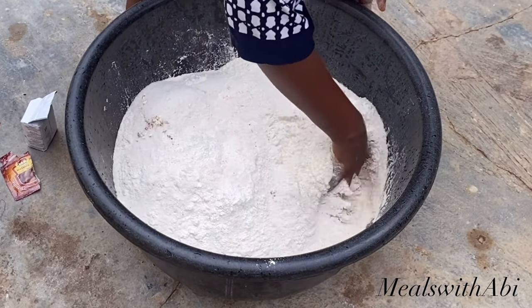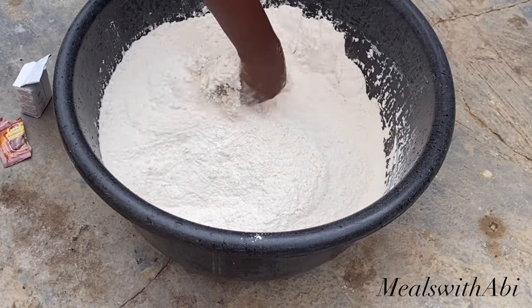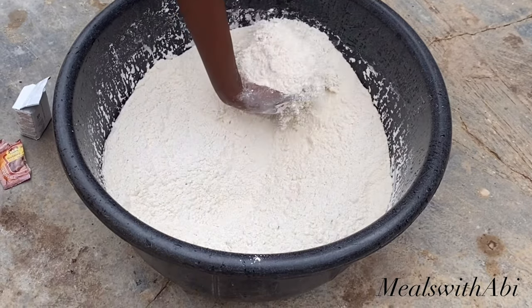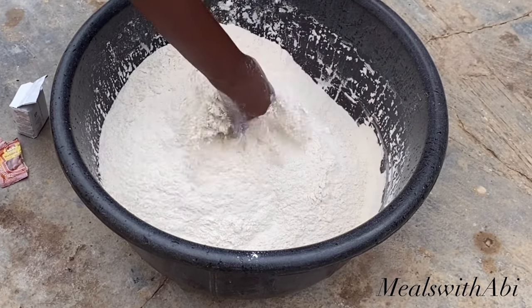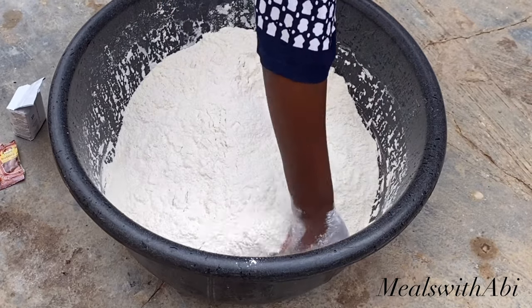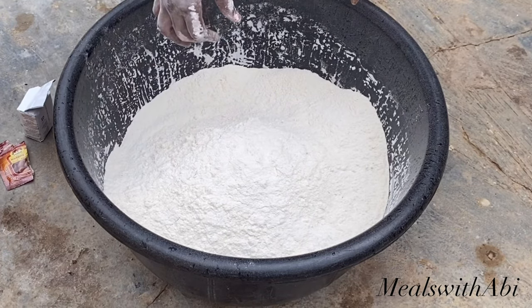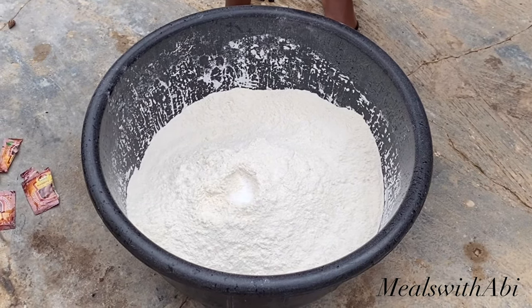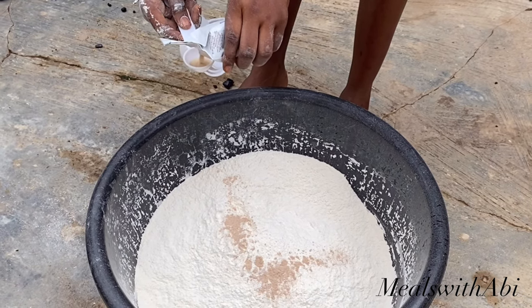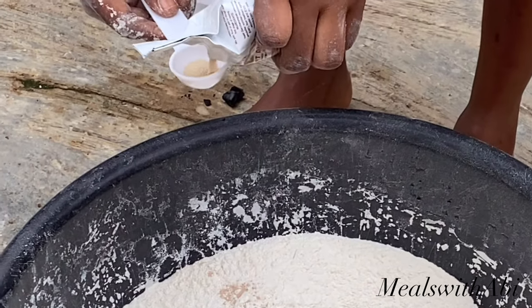Now she's going to mix everything together. You want to ensure it's thoroughly mixed — when you're making large quantity you don't want one part to have a certain flavor and the other part not to. The flour is a lot so take your time. Your hands are the best instrument to mix it at this point. She added in some salt, then cinnamon powder, and next she's adding in the yeast — three and a half teaspoons, using the regular teaspoon measurement.